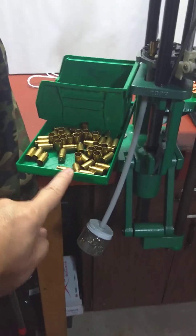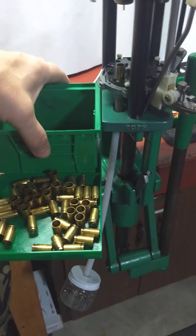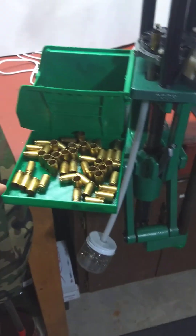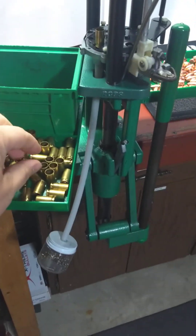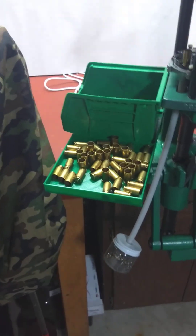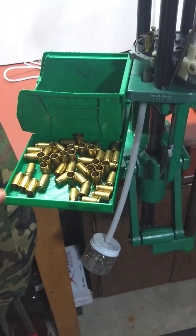Going up over here, I've attached this tray — the Acrobin — which stays right on the press, where I can put my brass so I have to move very little to reload. Right there it's holding 50 cases of 9mm, and it can hold up to 100.